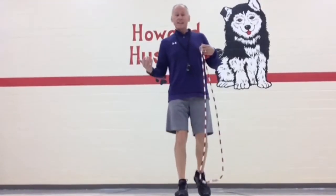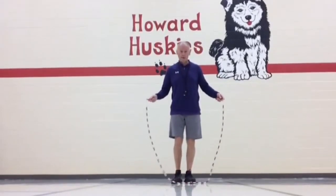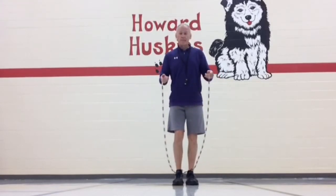You have to get your calves pretty strong. So to be successful, you've got to be able to jump on one foot. So I like you when you start — jump three times on your right, three times on your left.